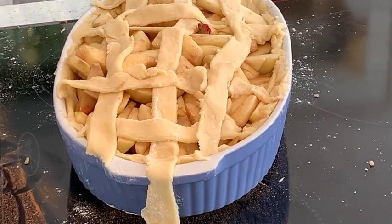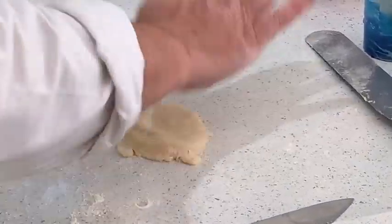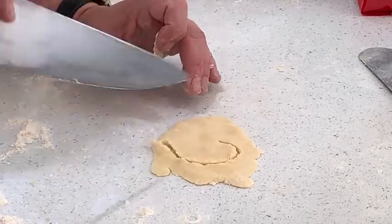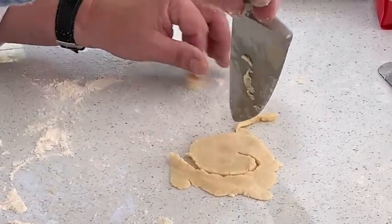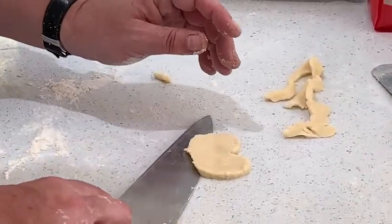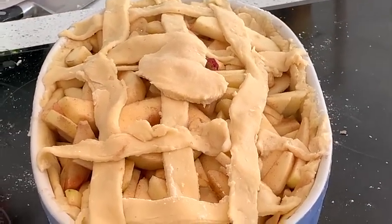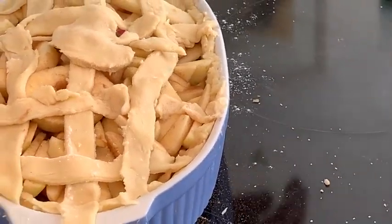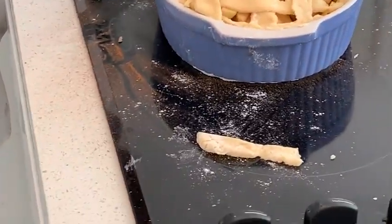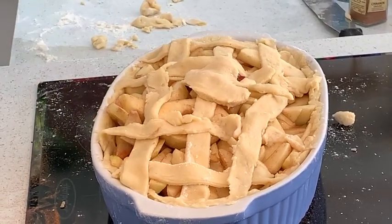Now if you've got a little bit left to work with, you can have a bit of fun — cut out your apple shape, or maybe it's a little love heart. For all you people in love out there, let's call it that. And a couple of little leaves, just tighten that up.